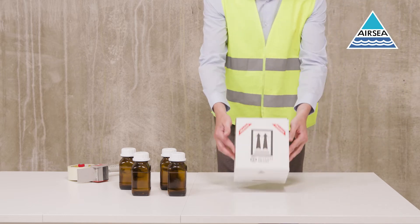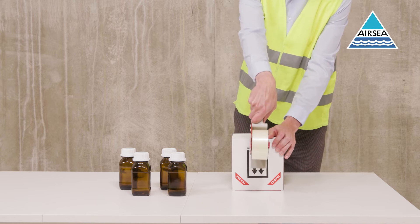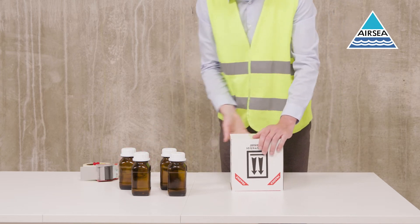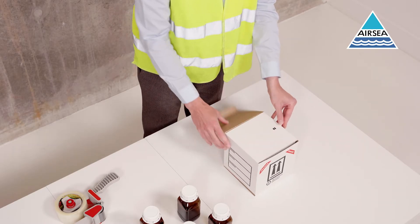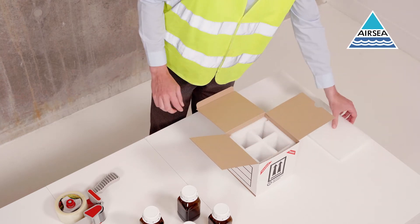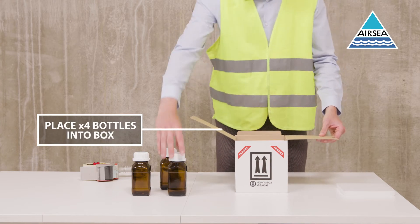Additional taping is required. First, start by sealing the base of the box with 50 millimeter adhesive tape in a U-shape. Turn the box upright, open the outer lid, and remove the top foam pads. Place the approved glass bottles into the 4G box.